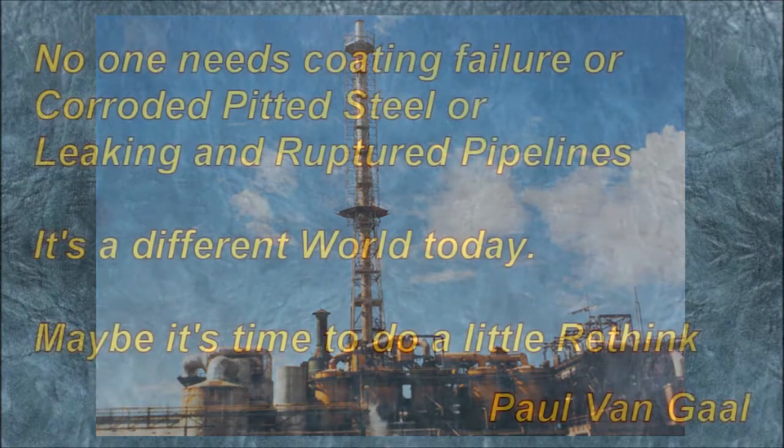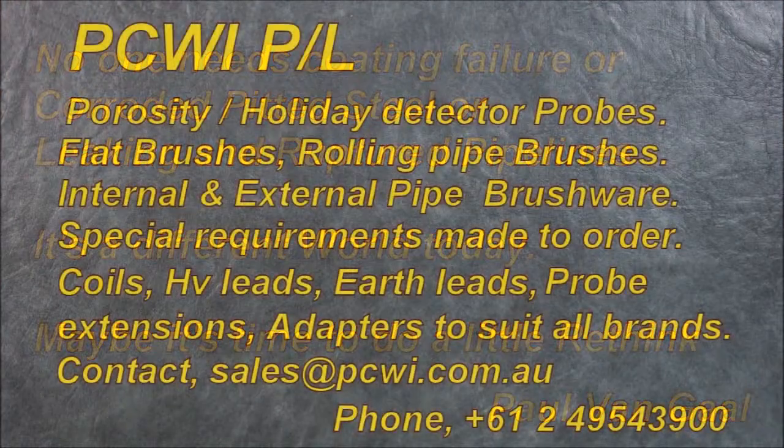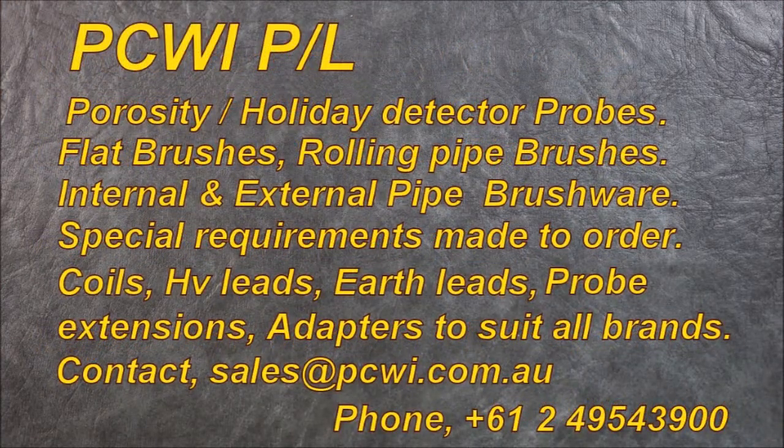No one needs coating failure, corroded pitted steel, or leaking ruptured pipelines. Environmentally, today it's a different world — maybe it's time to do a little rethink on some of this high voltage porosity testing. PCWI Proprietary Limited manufactures porosity holiday detectors, probes, flat brushes, rolling brushes, special requirements made to order, coils, high voltage leads, earth leads, probe extensions, and adapters to suit all brands. Contact sales at PCWI.com.au.